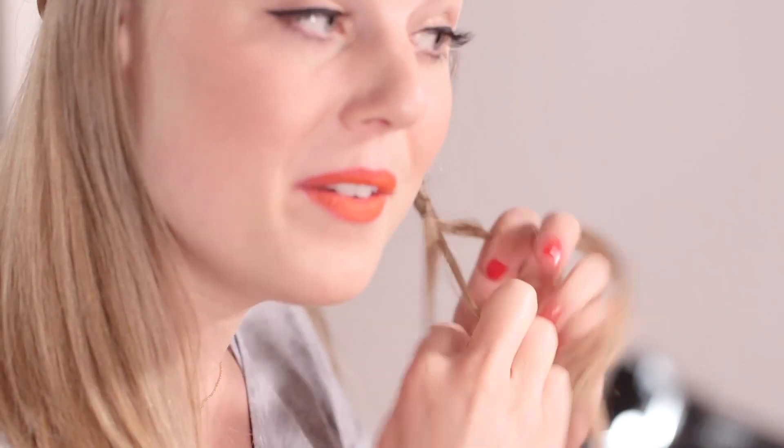For a real festival boho feel, I'm just going to pop in a few skinny plaits around the lower sections of my hair just to add to the effect, taking some bits from behind my ear. This would be really cool if you plaited in some ribbon or even popped in a few flowers.